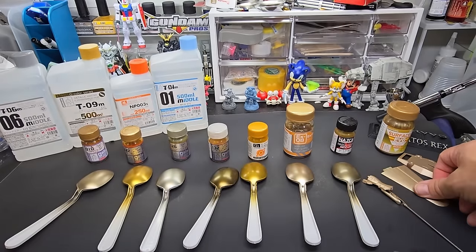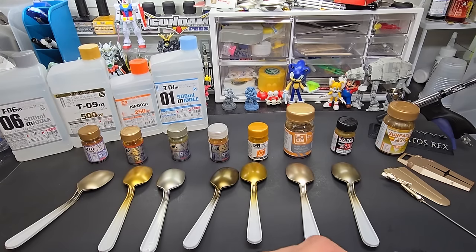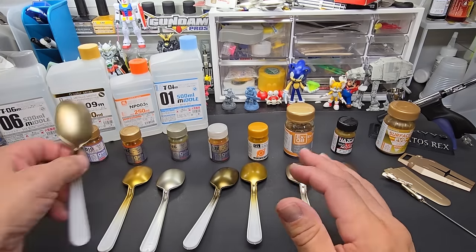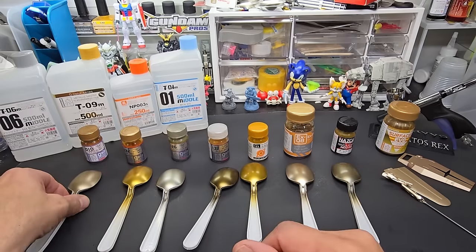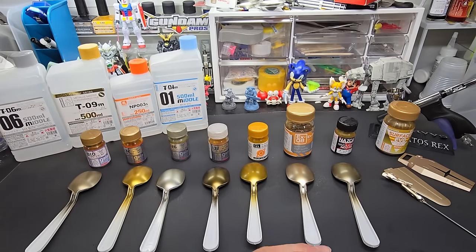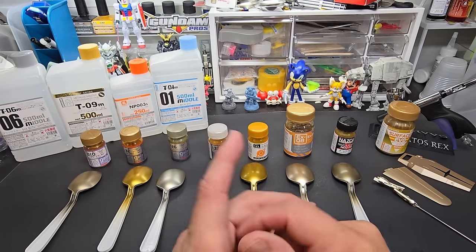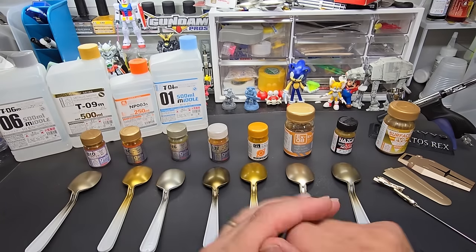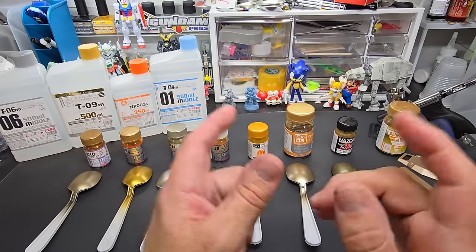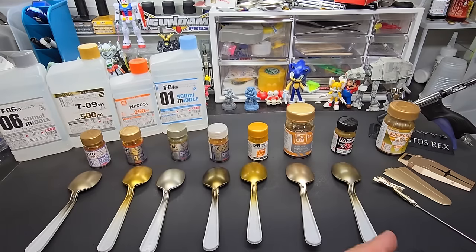And there you go — that is my test of every gold I have from Gaia Notes. I like them all. They practically spray themselves, they dry within five minutes, they don't run — they're just perfect. A wonderful lineup of paints. I'll put links below where I got them: Gundam Pros and Robot Kai — that's where I got all my Gaia paints.